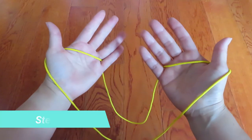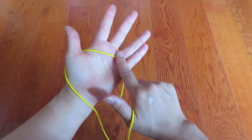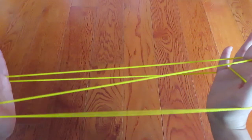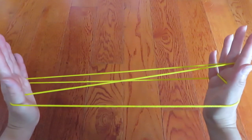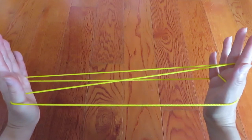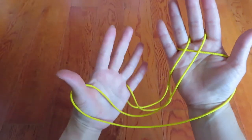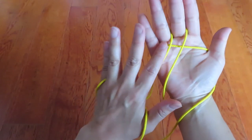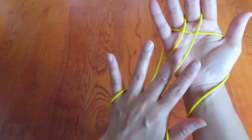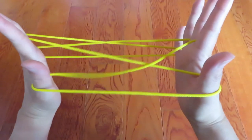Now with your right hand middle finger, pick this horizontal line string of the left hand. Then with your left hand middle finger, pick this horizontal line between the two vertical lines like this and pull to the side.